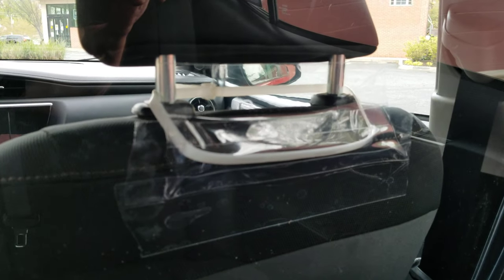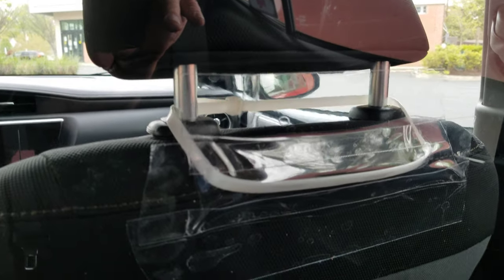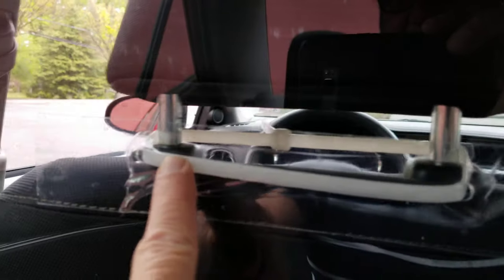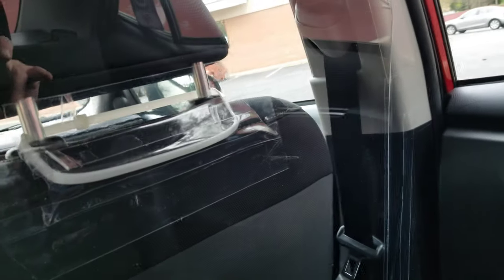How I mounted the plexiglass is by taking really long zip ties and mounting it to my seat backs — the headrests. You want to drill your holes low on this so that it doesn't sag, and it just pulls and holds it up towards the ceiling. You do it on both sides: drill a hole here and a hole here, same on the other side. I've also got a zip tie on the bottom, or else this thing would hang back quite a ways. So I zip tied it to the bottom of the seats to hold it in.